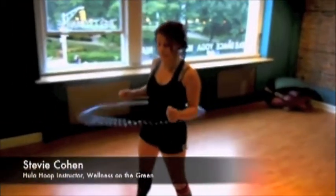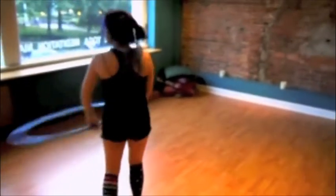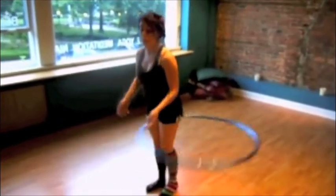Basically you're working your core completely. We're doing a total core workout, but we also do a lot of off-the-body hooping, which consists of this sort of stuff — it really works your arms. We do leg hooping on the legs, and you get a total cardiovascular workout just from keeping the hoop going.